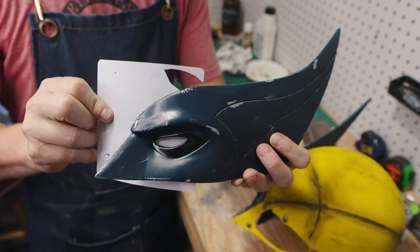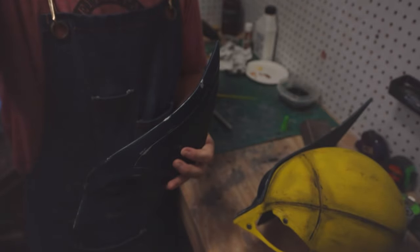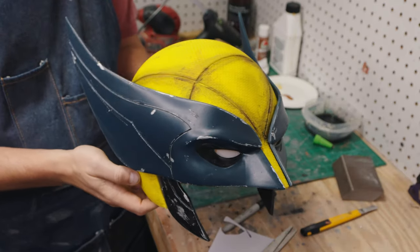For the eyes I decided to use a computer mesh that I used for Spider-Man lenses — I'll link it below. You just cut it to size and hot glue them in.